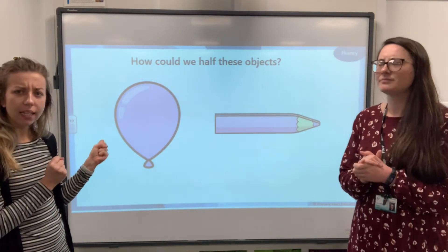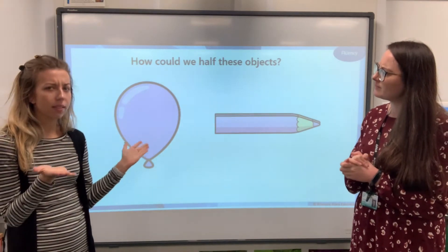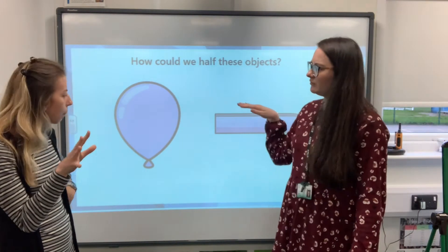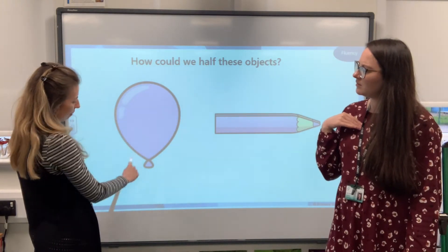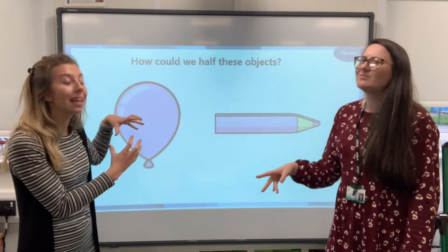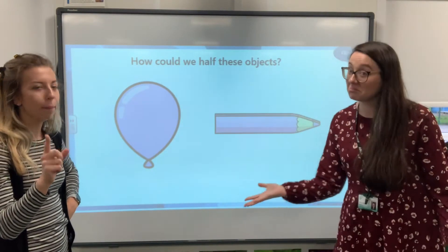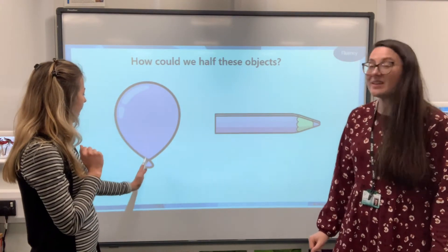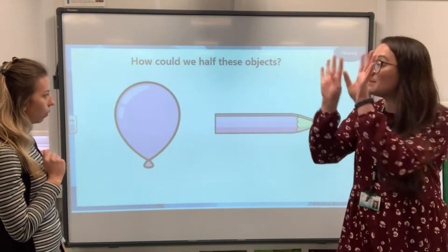Now let's look at these objects — how could we halve them? With the balloon: if we chopped it this way, is the top bit the same as the bottom bit? It's got to be equal. What about if we chopped it down the middle lengthways? That would be a much better idea, because then it would chop the little bit at the bottom into two pieces as well — it would be symmetrical.